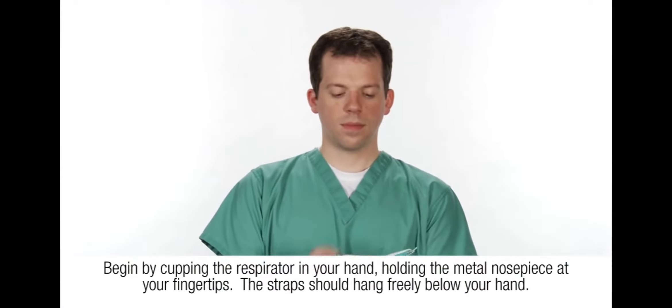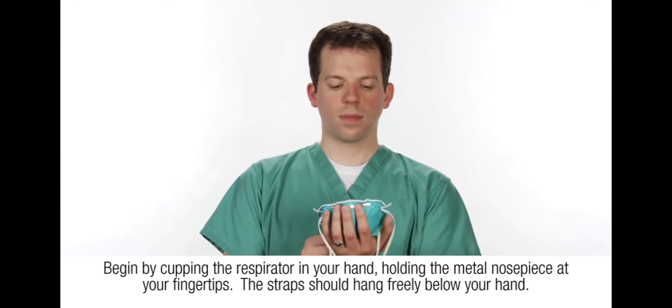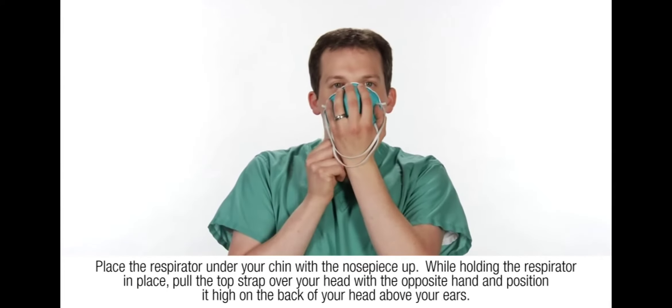Begin by cupping the respirator in your hand, holding the metal nose piece at your fingertips. The straps should hang freely below your hand. Place the respirator under your chin with the nose piece up.